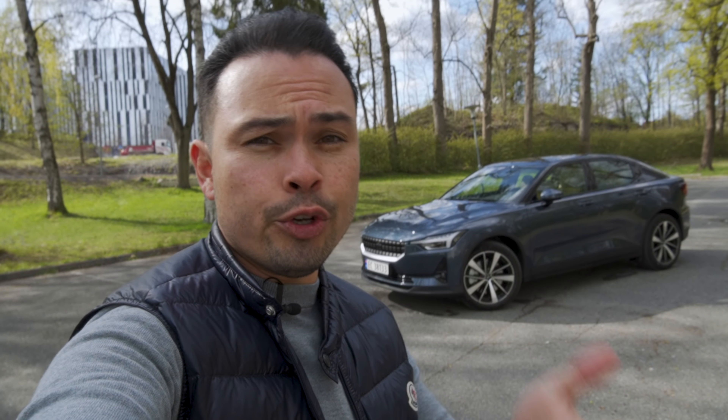Hey guys, Chris here. In this video, we're going to talk about the Polestar 2, but not the Polestar 2 I have behind me, which is a long-range dual motor. We're going to talk about the newly announced front-wheel drive versions, both the standard range and the long range, and why they are front-wheel drive. That's what we're going to try to figure out in today's video, and we're going to use the car behind me as a reference.